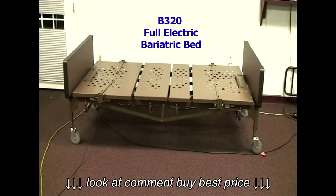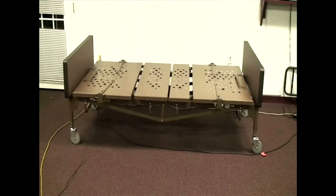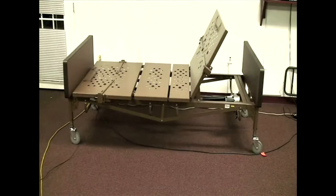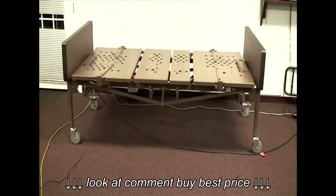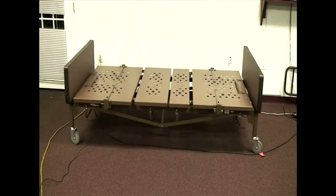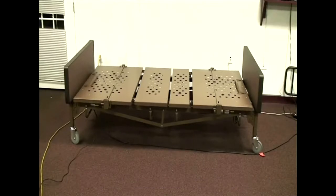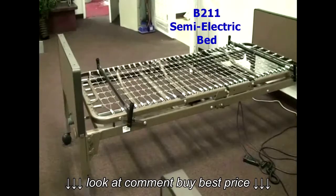This is our B320 full electric bariatric bed. In a full electric bed, three sections are motorized: the head section can be raised or lowered by motor, the foot section can be raised or lowered by motor, and the height of the bed can be raised or lowered by motor. On a semi-electric bed, only the head and foot sections are motorized. The height is changed by a manual hand crank on the footboard. Today we'll take an in-depth look at our B211 semi-electric bed.